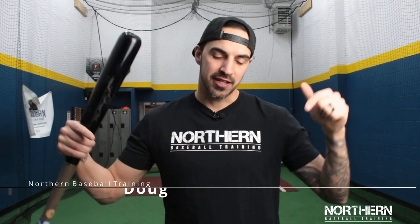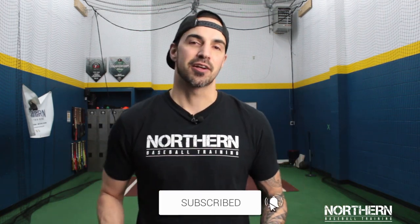What's going on guys? Welcome back to Northern Baseball Training. If you're new around here, make sure to hit that subscribe button below. And once this video is over, go check us out on Facebook and Instagram.